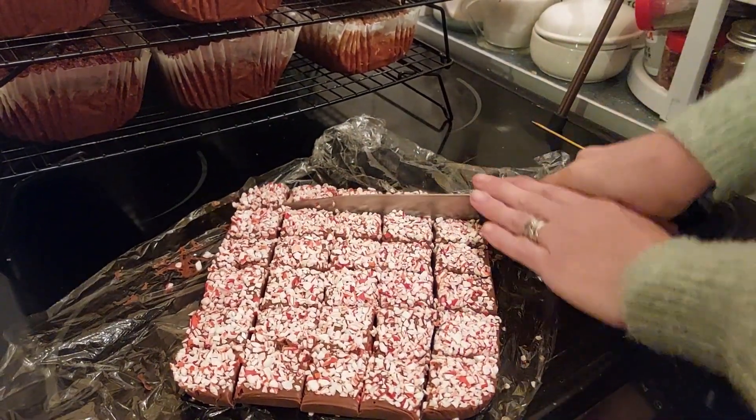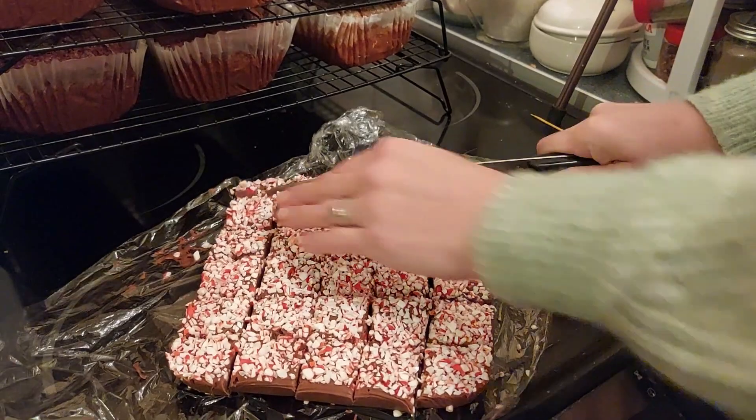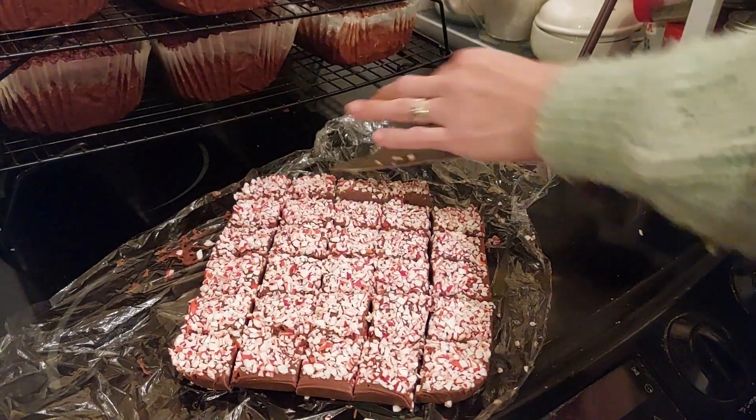If you leave this overnight it will firm up a bit more than what I've got here — I just needed to get this done.